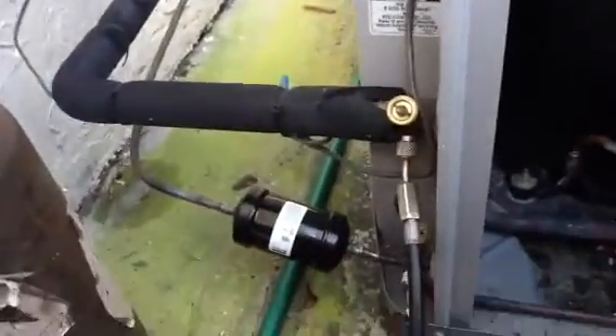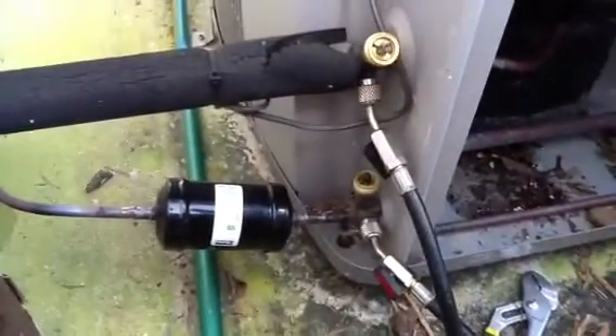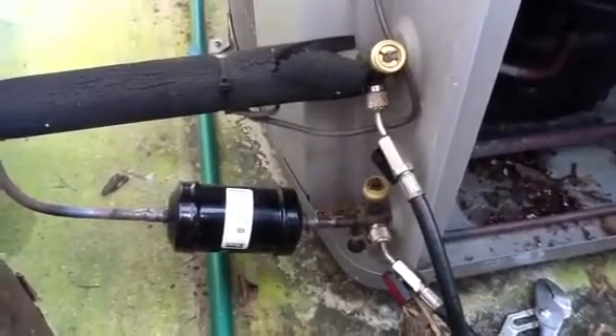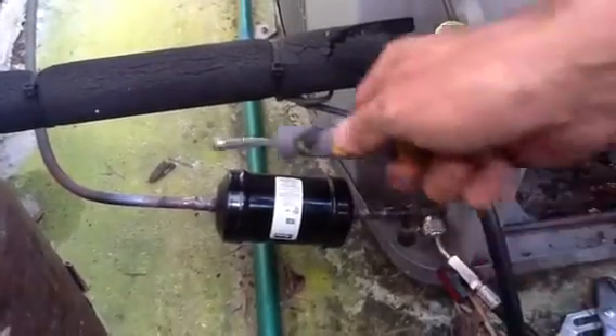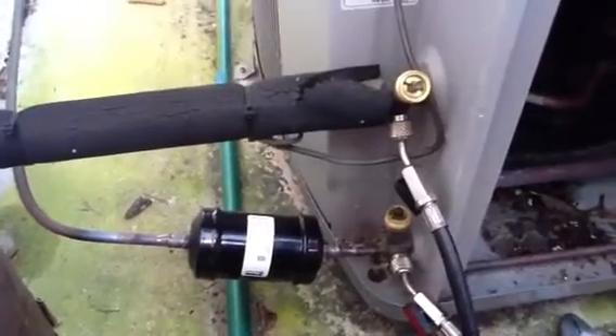He has it hooked up over here — he's got it on the suction side, he's got it on the liquid line side, and I don't hear any leaks around the filter dryer that he added, because he put in a sweat joint here and a sweat joint here. So I think we're good.